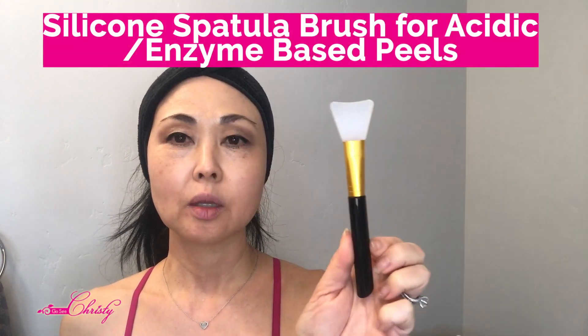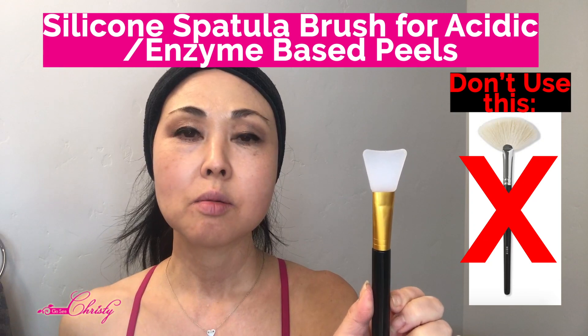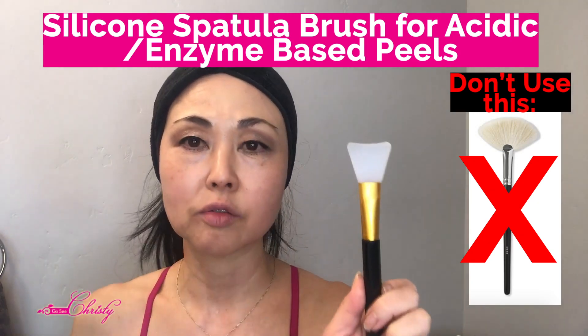This is the Peter Thomas Roth Pumpkin Enzyme peel. I actually used to do a pumpkin special at my brick-and-mortar, and I would sell out every year - people would start reserving in August. I would use a professional one, but you can use this one at home. I recommend using a silicone brush versus a natural hair brush, because the acids and enzymes in the product will break down the bristles and dissolve the glue, causing bristles to fall off.